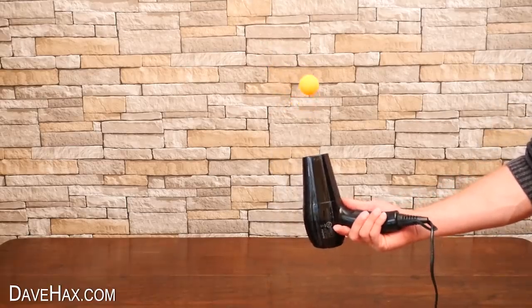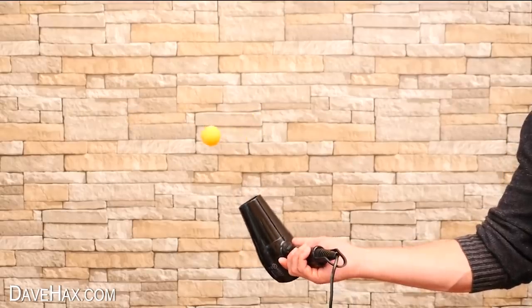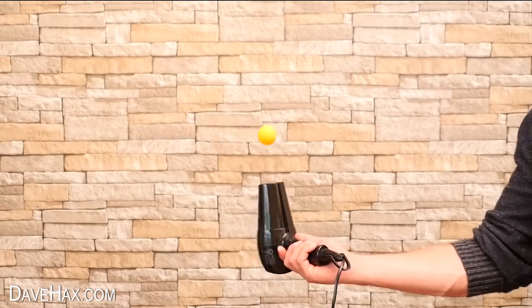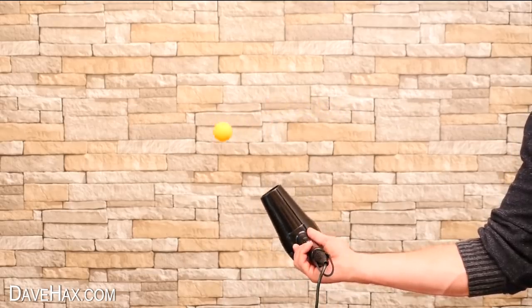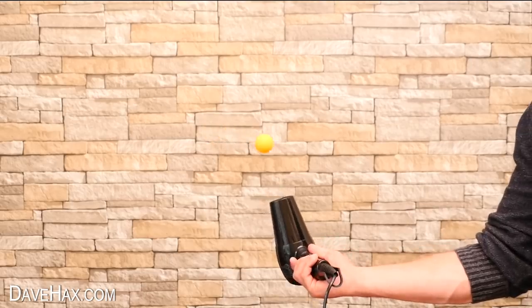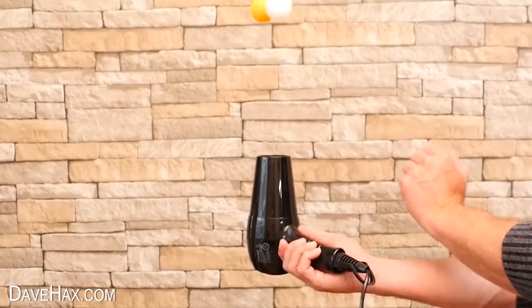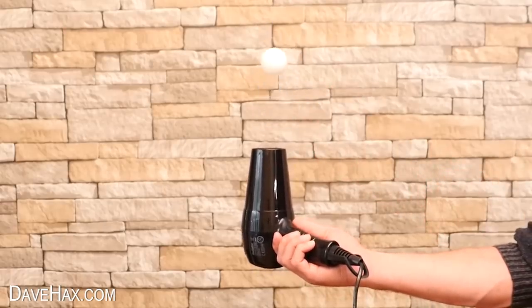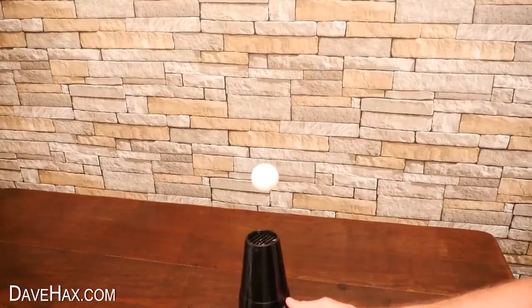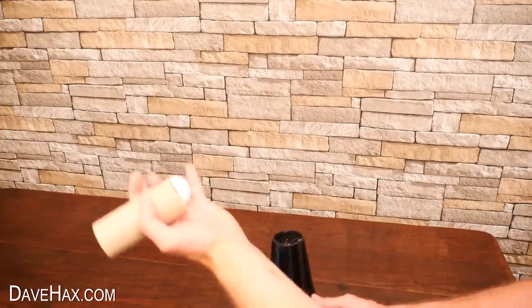It kind of just bobs up and down. And you can move it out to an angle and have some fun with it. You can try adding a second ball, or take a cardboard roll, hold it straight over the top of the ball, and watch it shoot up into the air.